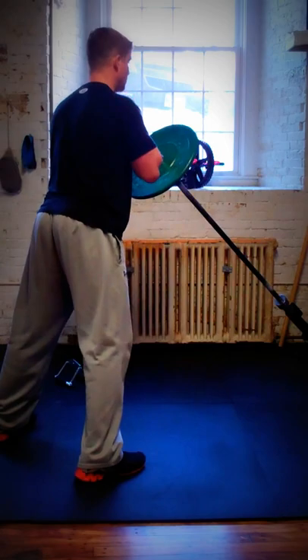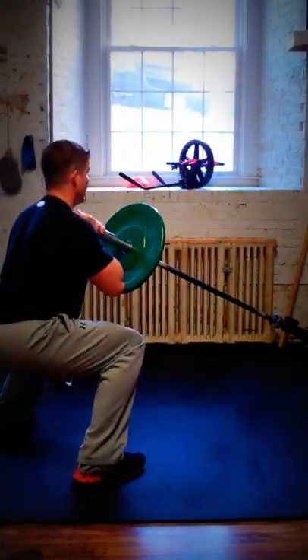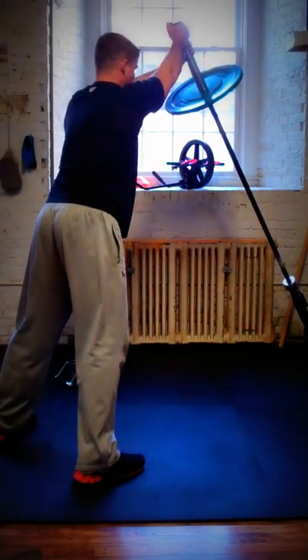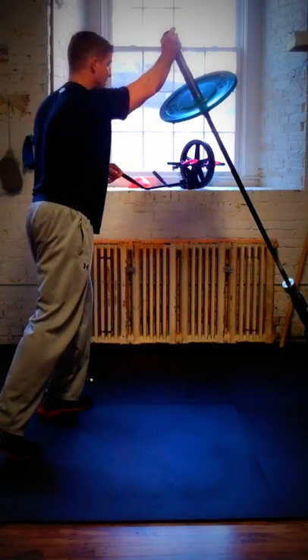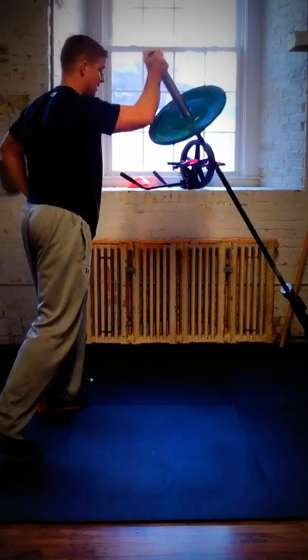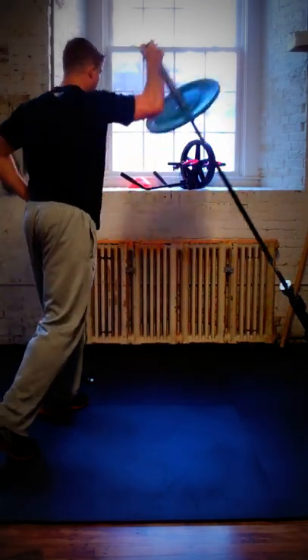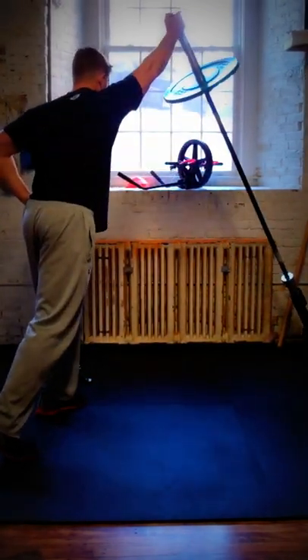From here I'm going to go to a push press — that's the front squat but we're combining the shoulder press with it. From there I'm going to take it to a single arm press. I'm going to take my free hand and put it on my hip, bar under the shoulder, and press up. Bar under the shoulder and press up.